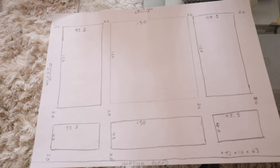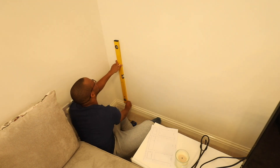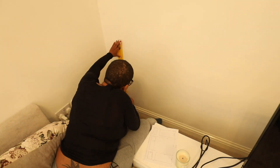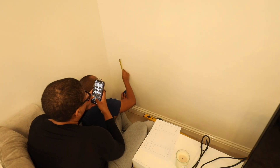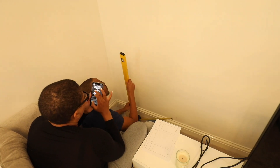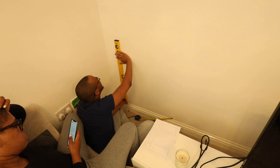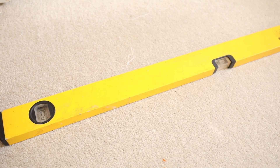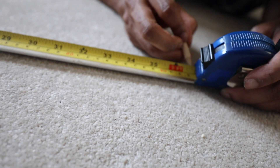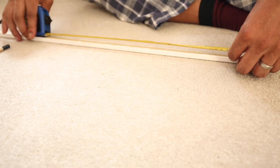Now we've got that all done, we transfer everything onto the wall. Transferring all of the measurements onto your wall is a really good step that I would recommend everyone does — it really helps guide you when you come to sticking all of your moldings onto the wall. Make sure you always have your spirit level checking all of the measurements. What you need to get is your moldings, your miter box and saw, your spirit level, a measuring tape, and a pencil.